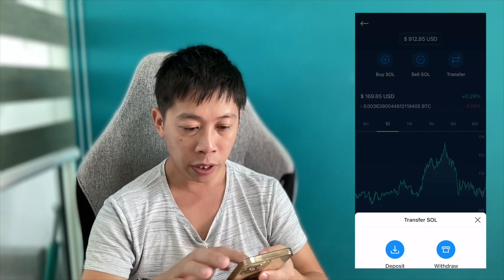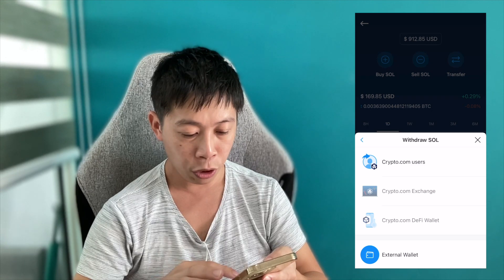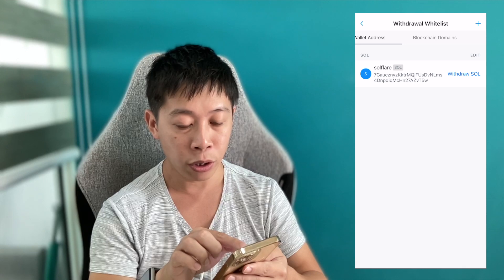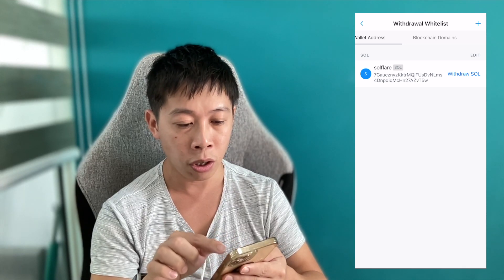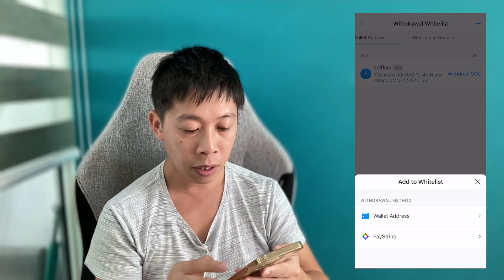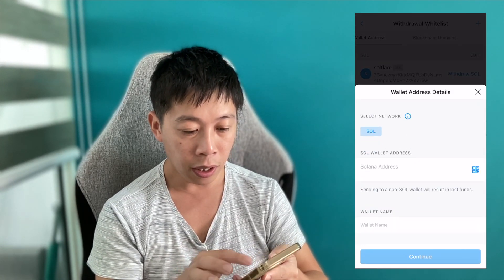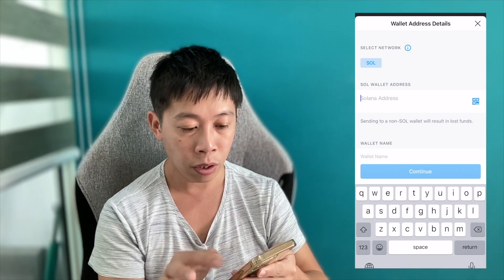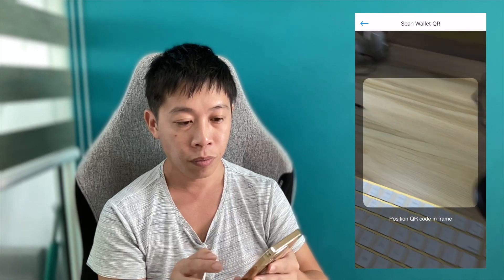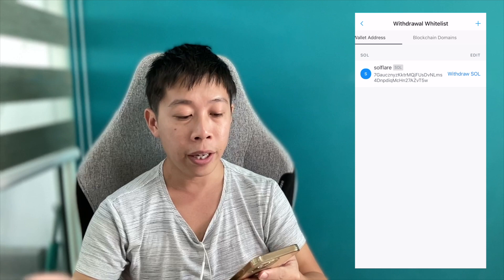Back in the crypto.com app, I'll tap Transfer, then Withdraw, and select to withdraw to an external wallet. I already have my address set up, so I can just tap on it. If you haven't added it yet, click the plus button on the top right, select your wallet address, and paste that crypto address — or you can tap the QR scanner and point it at the Solflare QR code.